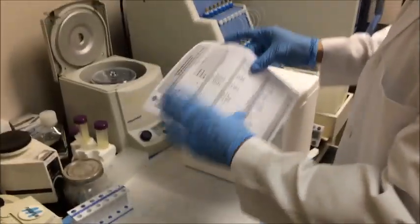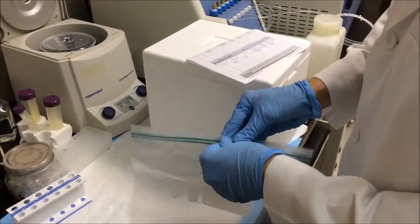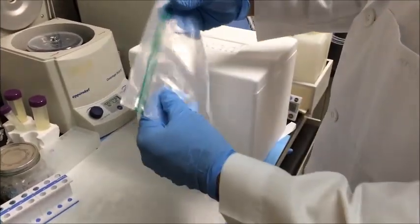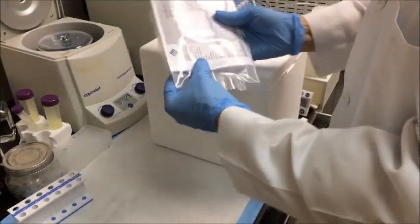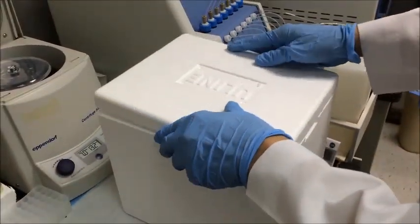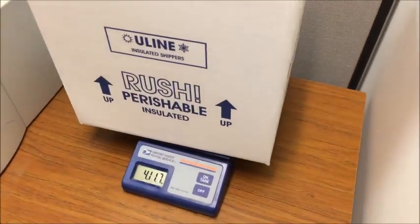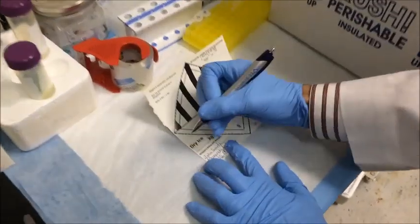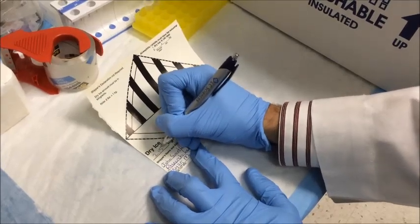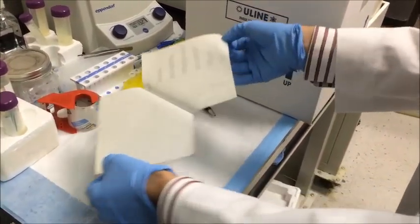In the case that you don't have a cardboard shipping box, you can ship the thermal container directly. We still need you to place the sample submission form inside the box with the samples, but in this case, place the sample form inside a Ziploc bag before putting it in the box, to prevent the form from getting wet from the ice and dry ice inside the box. At this time, you will need to weigh the box or at least approximate the weight. We recommend shipping your samples with a minimum of 2 kilograms of dry ice. The law requires that all shipments containing dry ice bear a sticker indicating the approximate weight of the dry ice within the shipment.